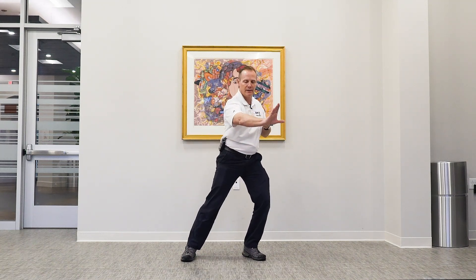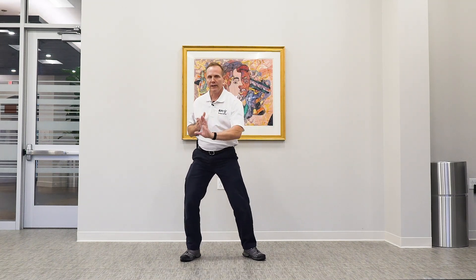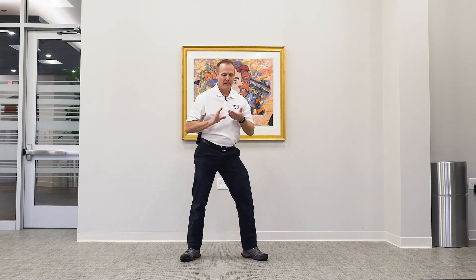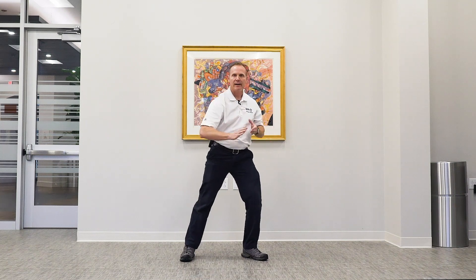We're shifting forward and back. So we breathe in on this, out, and then bring it back. Breathe in, and then breathe out.